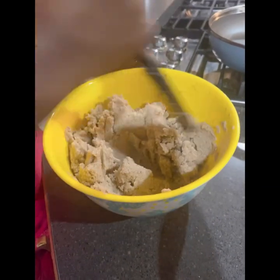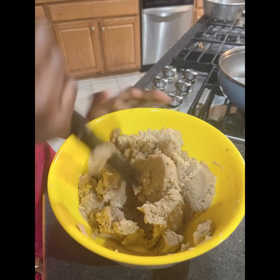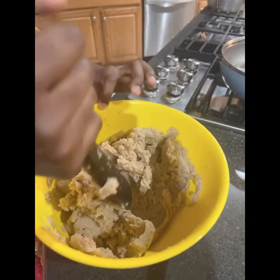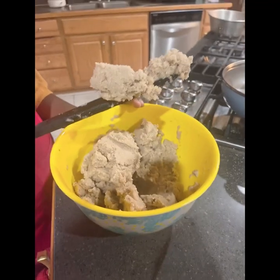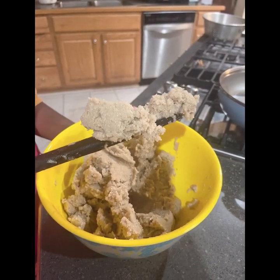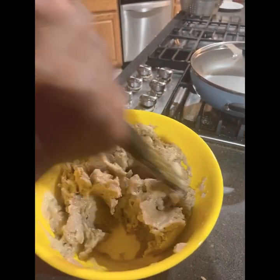After mixing it, make sure it's not too hard, a little bit soft. If it is too hard, then add some banana, but not too much banana. Then you'll cover it for 10 to 15 minutes. As you can see, my mixture is hard, so I have to add more banana. Always leave that extra banana in case your mixture is too hard.